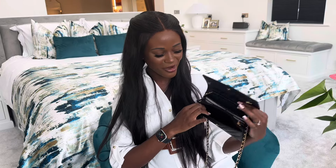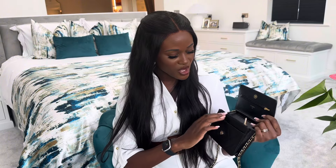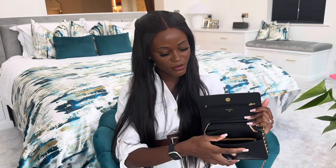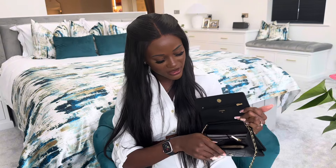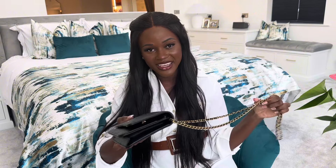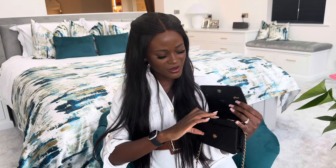I've grabbed a few props to show you what can fit in the bag. What I really like is the little pocket at the back — it's great for just slipping things in. Let's see if my phone will fit in there... it doesn't really fit, it definitely doesn't fit in sideways. So if you have a standard iPhone it's probably not going to fit in there, but you could fit a card, some change, or slim little items in there.